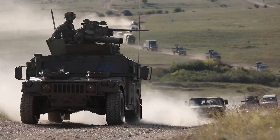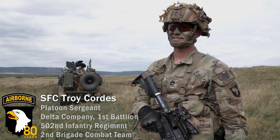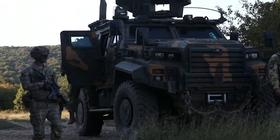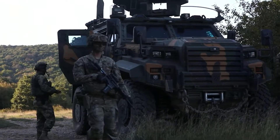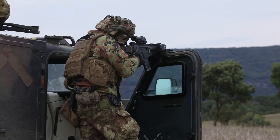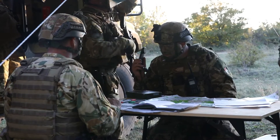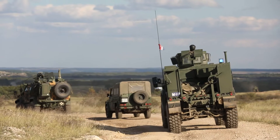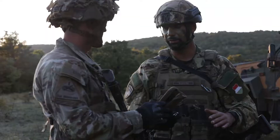Brave Warrior is a two-week training exercise that involves the validation of the EVA battle group here in Hungary. It involves the Italians, Hungarians, Croatians, as well as the Americans acting as partners.